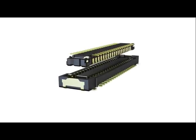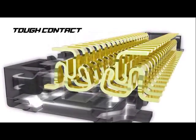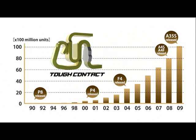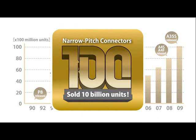Panasonic is promoting its connector business, focusing on the Tough Contact series — high-reliability, narrow-pitch connectors at the forefront of the global market. In June 2009, the total sales of this series reached 10 billion units.